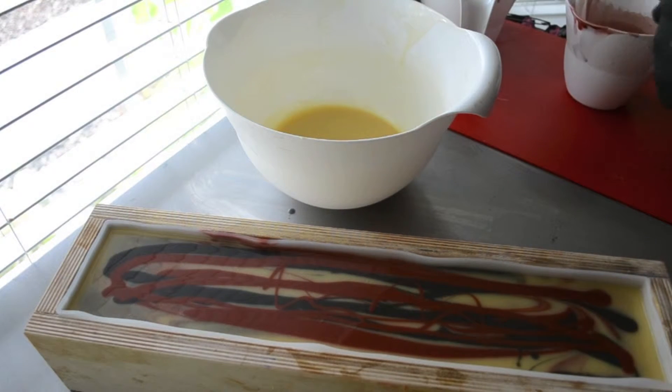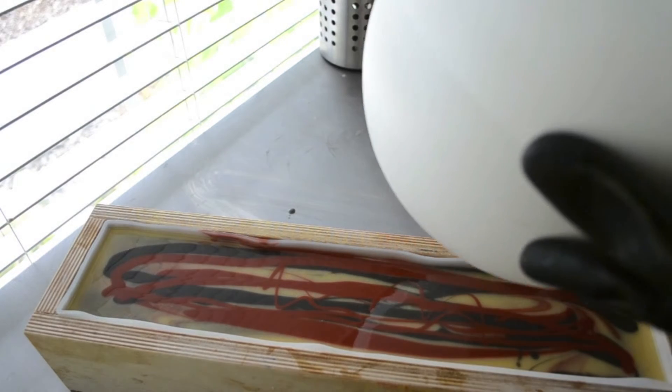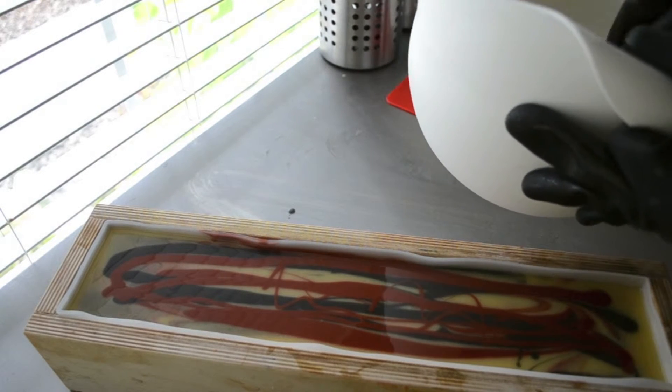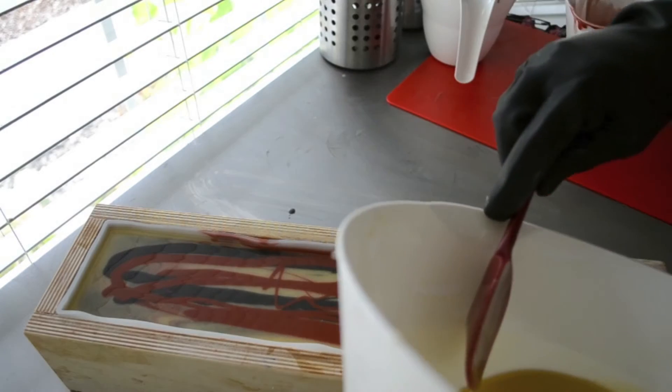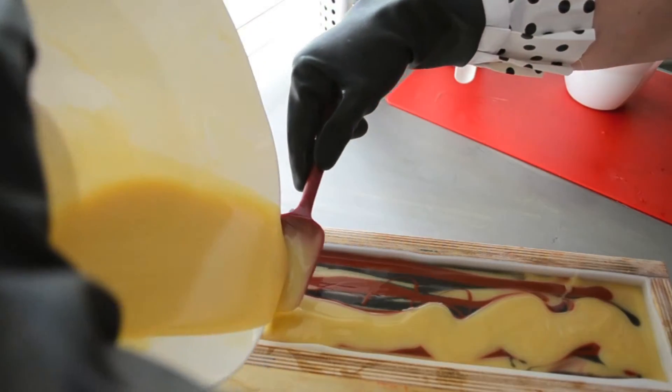Okay, it's only been a couple of minutes and my red and my black in the bowls are starting to thicken up quite a bit. So I'm going to go ahead and do something with this.